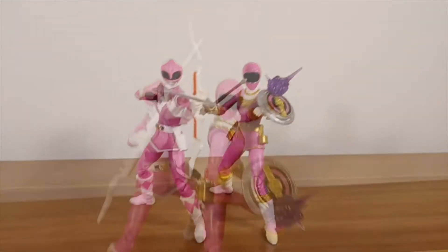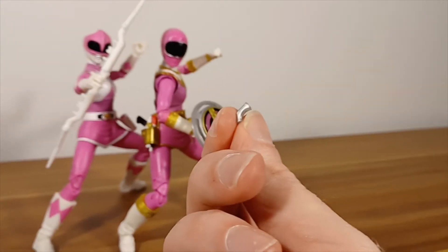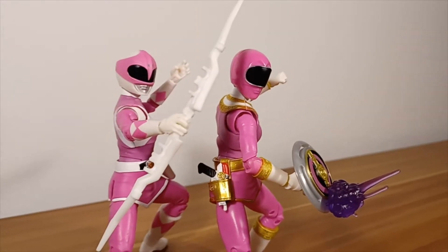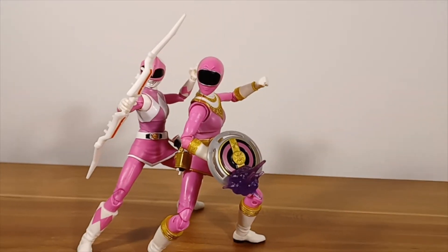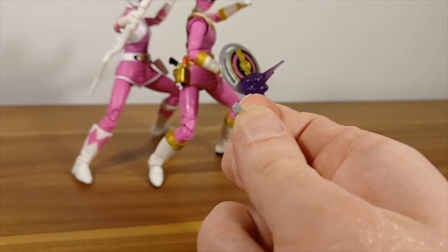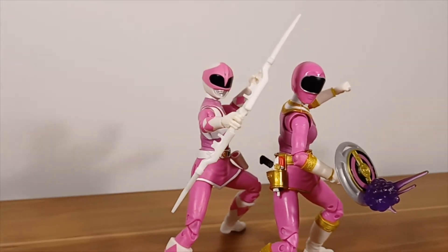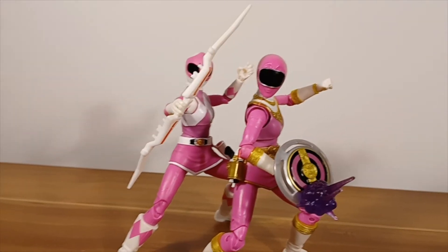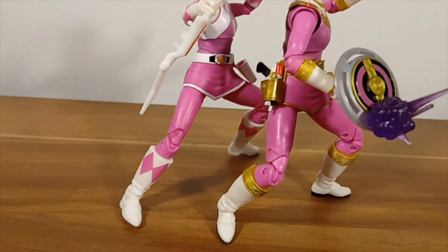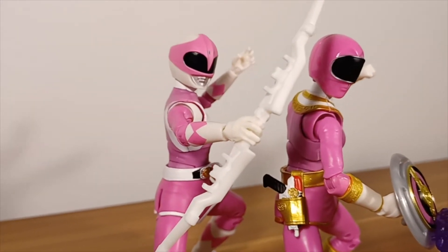I managed to get her into another pose and then the thing that holds the shield on broke. Honestly, that's two figures in the last three days that something's broken on. Luckily she has a stick on the shield that she can still hold, so I can still pose with it. I hope I can just super glue it back on, but it just feels — especially with these female characters — really flimsy. You can't even have them out of the box for five minutes before something breaks.